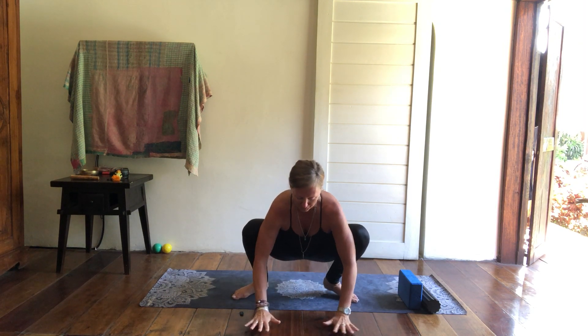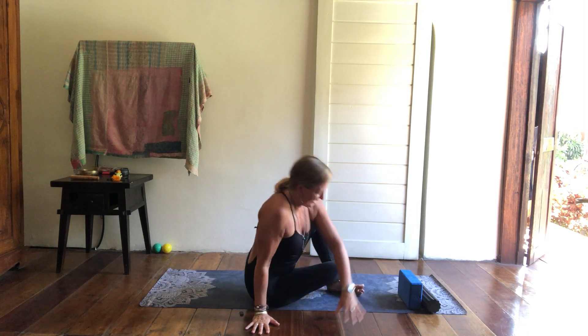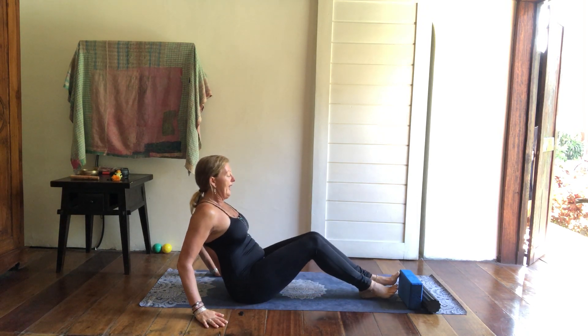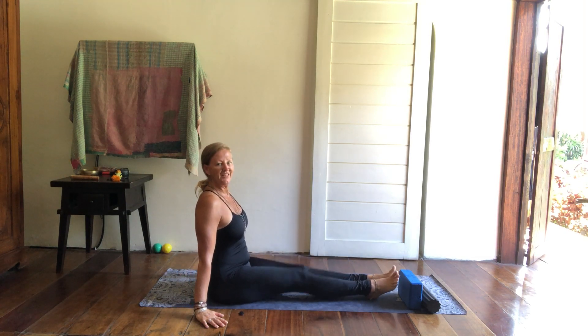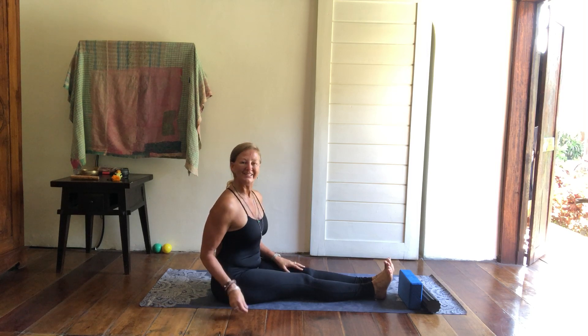To exit out of Malasana, you can take the hands to the side and simply drop down and give the legs a little bit of a shake. And that is your Malasana.